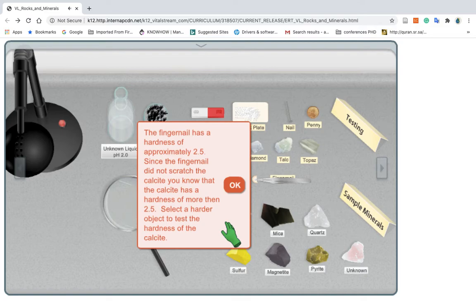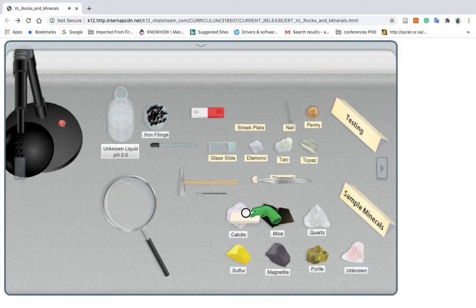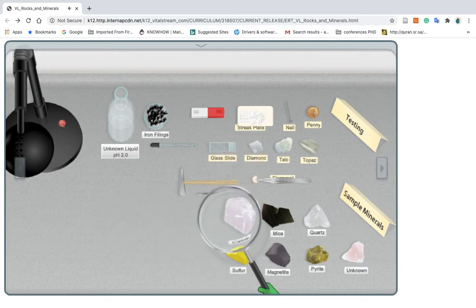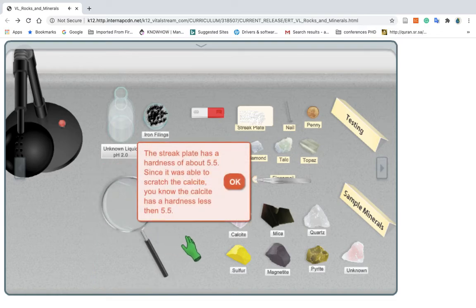Select a harder object to test the hardness of the calcite. Click to pick up the streak plate. Click and drag to try to scratch the calcite with the streak plate. Click to drop the streak plate anywhere out of the way. Click to pick up the hand lens. Place the hand lens over the calcite to see if the streak plate left a mark. Click to drop the hand lens out of the way. The streak plate has a hardness of about 5.5. Since it was able to scratch the calcite, you know the calcite has a hardness less than 5.5.